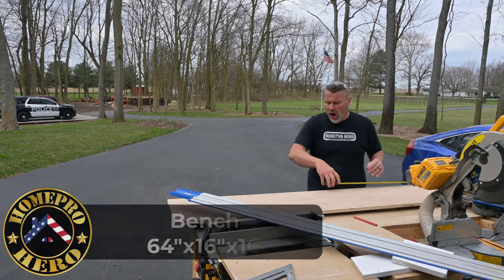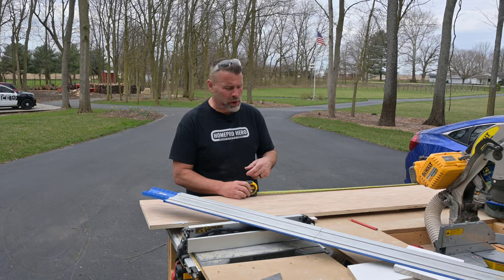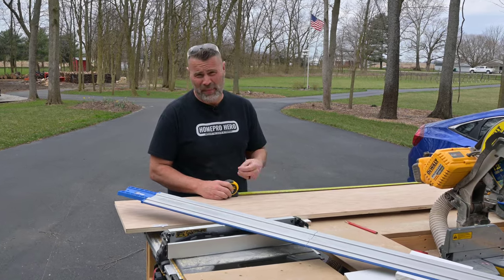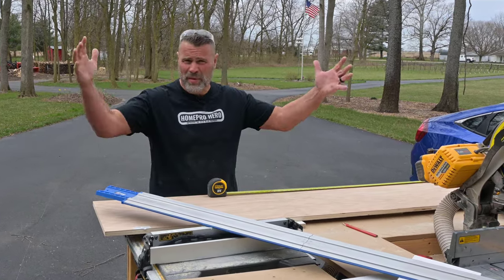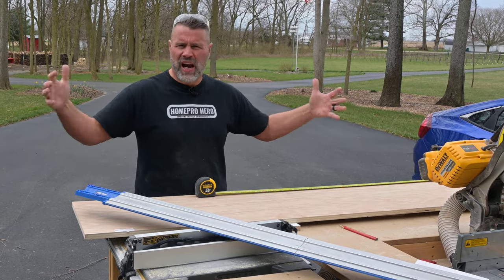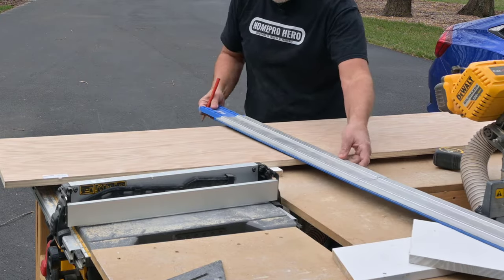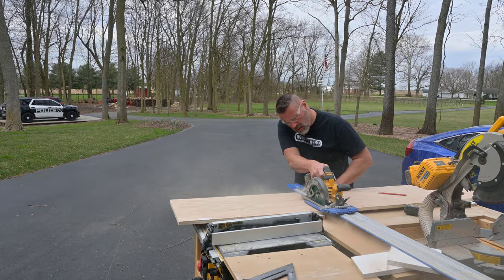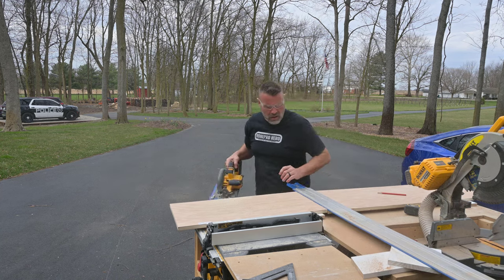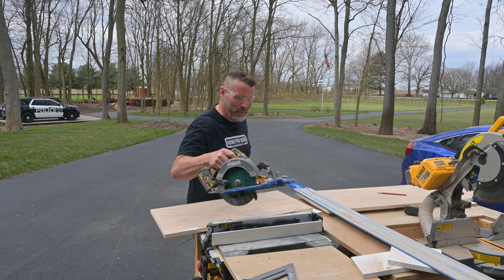My opening between my walls is 64 and a little bit over three quarters. I'm going to go 64 and five eighths just to give me plenty of room on each side. It's not going to matter if it's tight, because there's going to be a frame on the front that hides everything. You definitely want it more loose rather than tight.